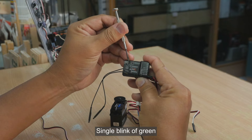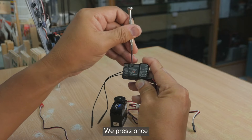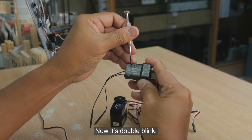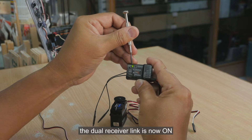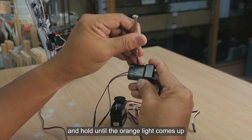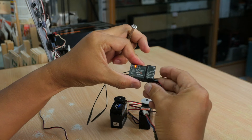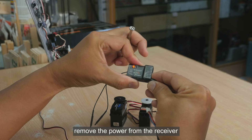A single blink of green means dual receiver link is off. To turn it on, press once and let go — it will become a double blink. Double blink means the dual receiver link is now on. To confirm this, press the DIP switch and hold until the orange light comes up, then let go.